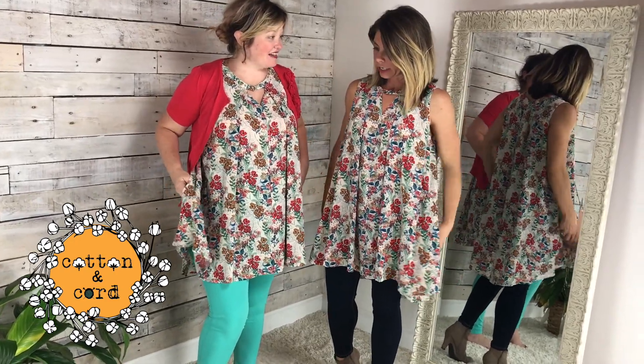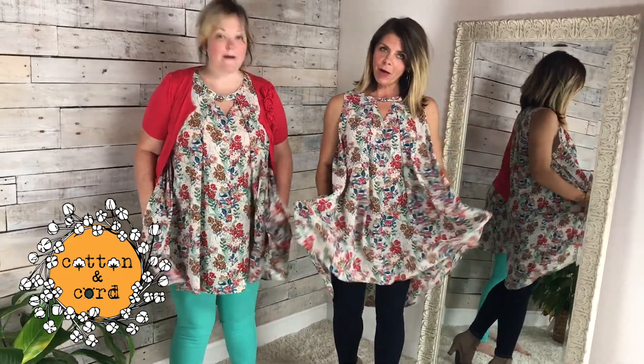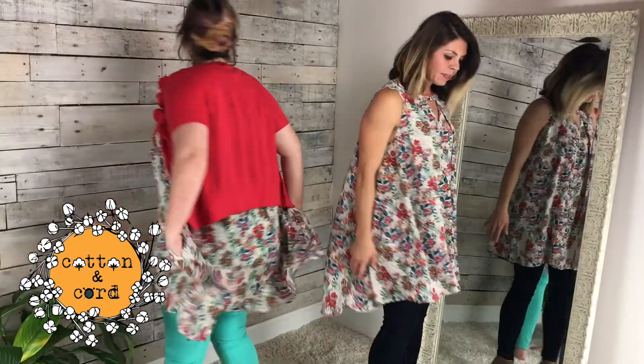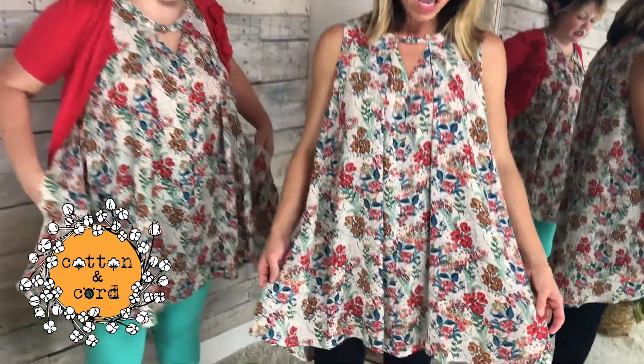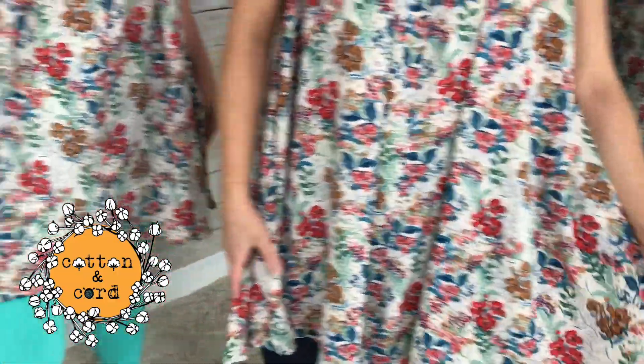Yep, she's wearing the large. And let's show them our favorite detail — love the pockets. And I just want to do a little twirl because this one is really light and just great for layering in the fall. But it moves with you really easily. I love the print too.